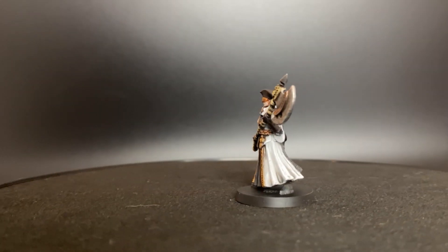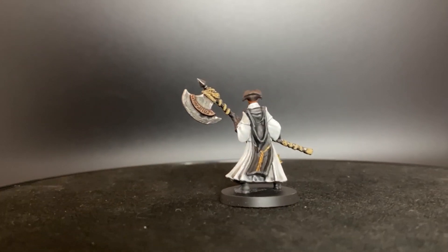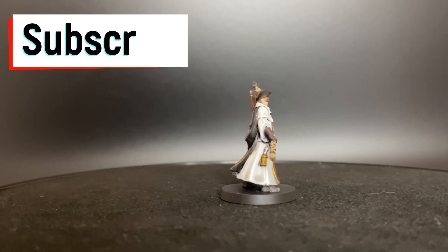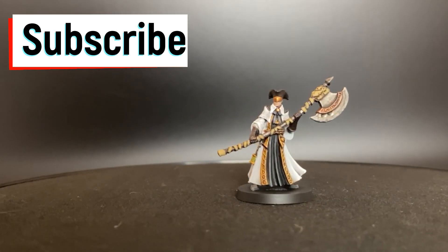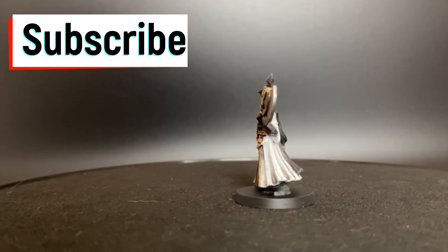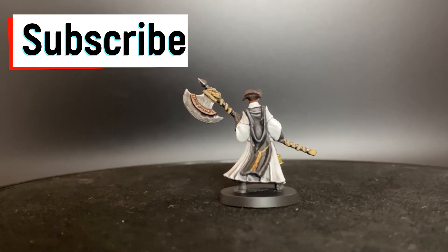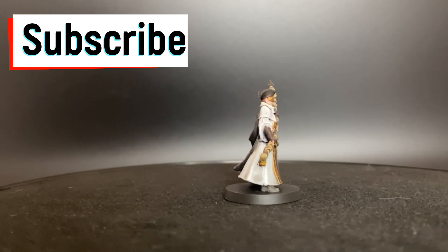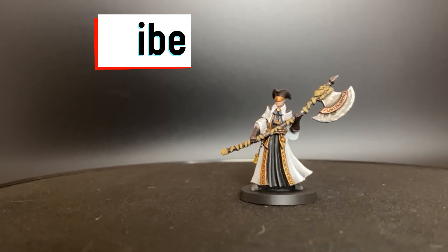All right, here we go - episode three of Bloodborne. We're going to be doing the Hunter Axe miniature. We have a plan: quick and easy. We're going to do a different form of doing the white robes than we did on Ludwig's Holy Blade, so just bear with me and watch. If this is your first time with the channel, go ahead and hit that subscribe button so you don't miss out on the rest of the Bloodborne videos. Without further ado, let's go.